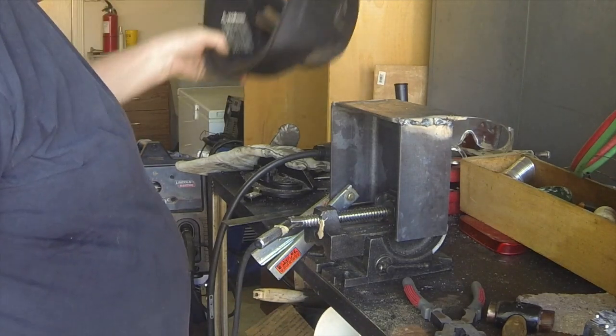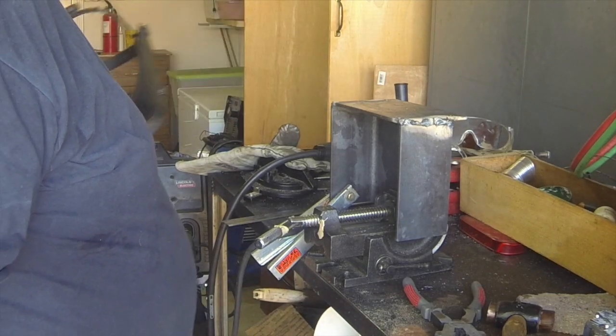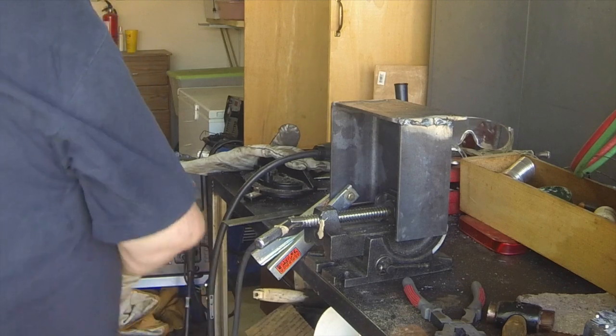Not the best welds in the world, but we'll grind them off here. I think we'll do all right.